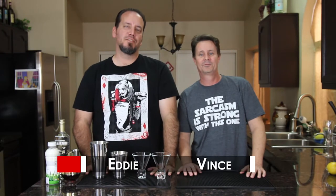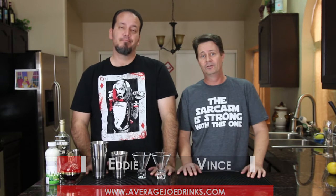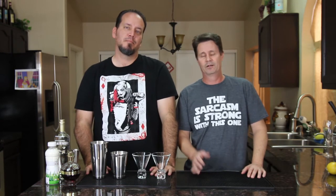Hey, what's up everyone? This is Eddie from Average Joe Drinks. And I'm Vince, and we're here to make drinks suitable for the Average Joe. Just like my dad intended when he spent years of his life collecting drink recipes — we've got over 11,000. We're gonna share some with you now.